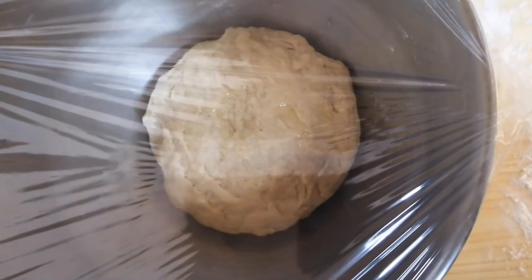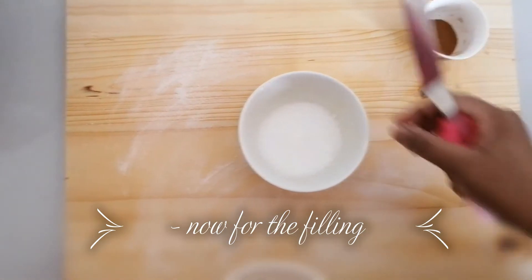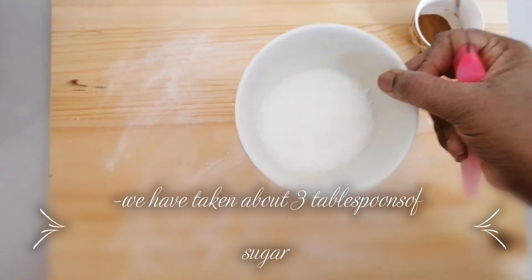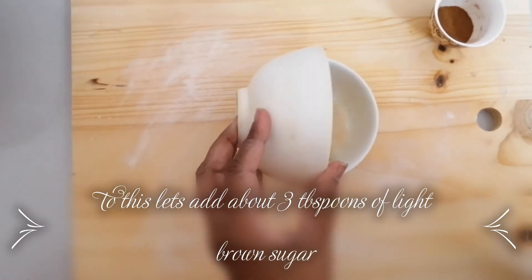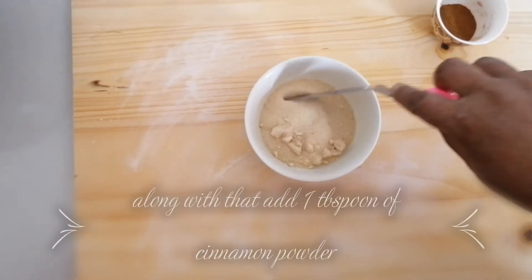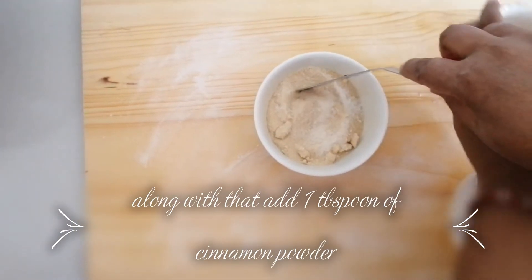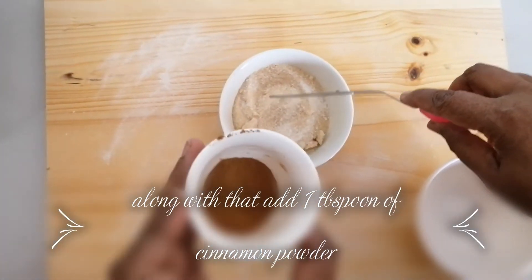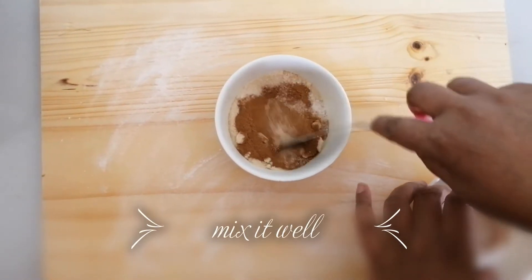While we wait 2 hours, let's prepare the filling. I have taken about 3 tablespoons of sugar, to which I am going to add 3 tablespoons of light brown sugar, along with about 1 tablespoon of cinnamon powder. Mix it well.